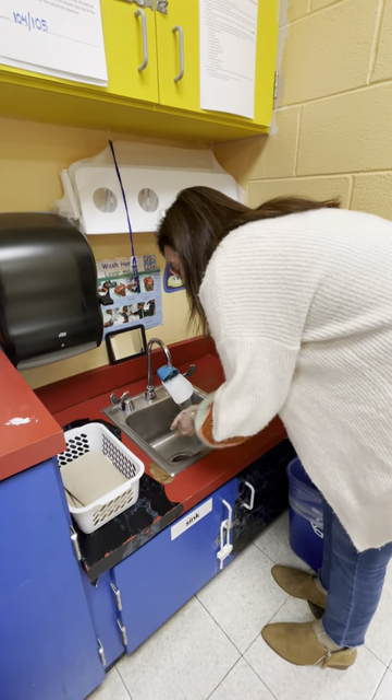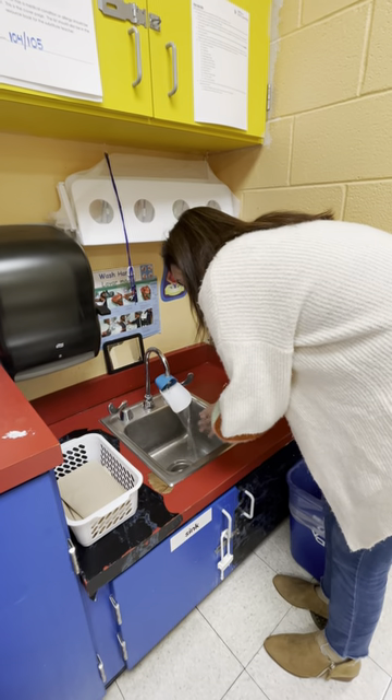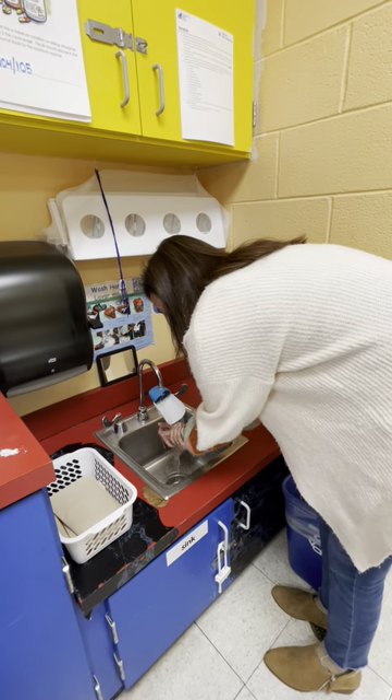'If you're happy and you know it, wash your hands! If you're happy and you know it, then your face will surely show it. If you're happy and you know it, wash your hands!' Then you take all the soap off.